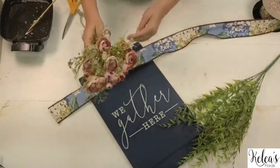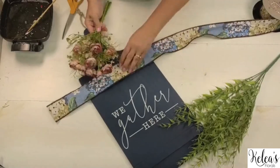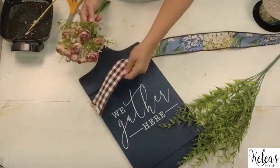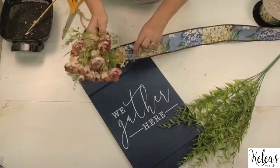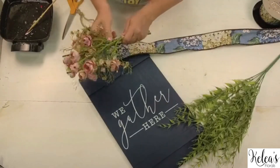We have these little boho rose clusters which just have that touch of pink, but they have the same color tones with the browns, and they're going to go well with the check on the back. So that's just a great little addition to do.